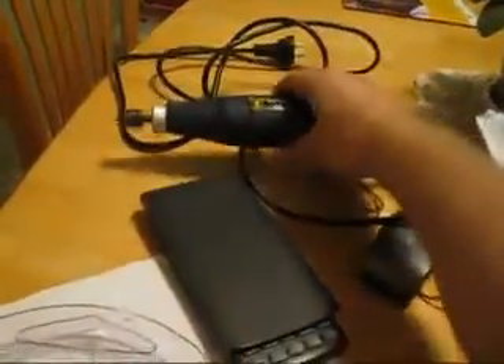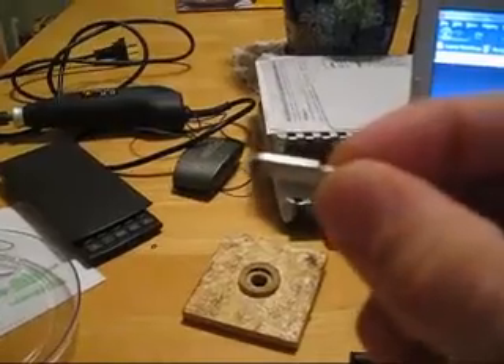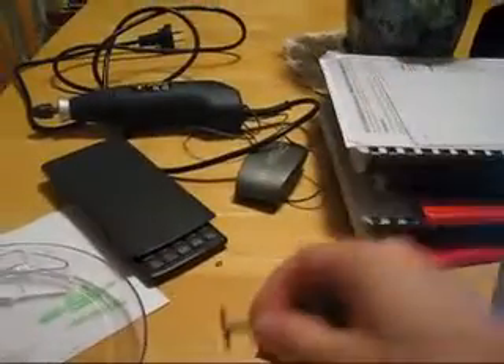Then I used this fella over here — just a little rotary tool, a little Dremel thing with boxable parts. The best part was this tiny little thing here which is a metal cut-off wheel. It's 0.4 millimetres thick, which was great for making a really fine cut on the commutator.